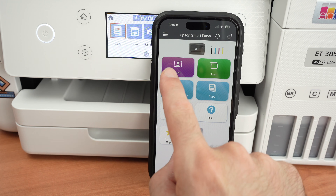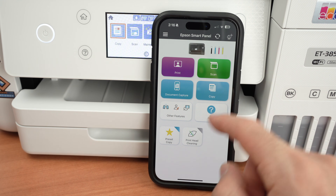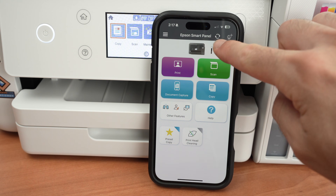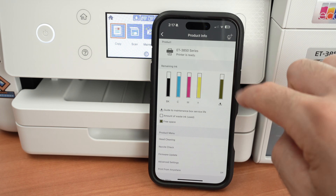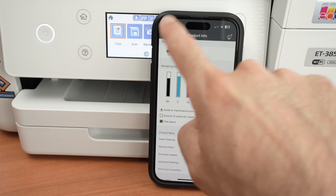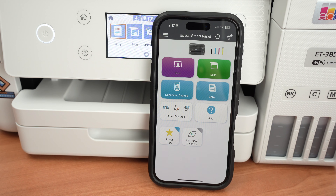To interact with the app, you basically select Print or Scan — the other features most people will never use. You can also see your ink levels at the top by clicking on your printer. This is pretty handy. Let me show you how to print, then I'll show you how the scanner works.